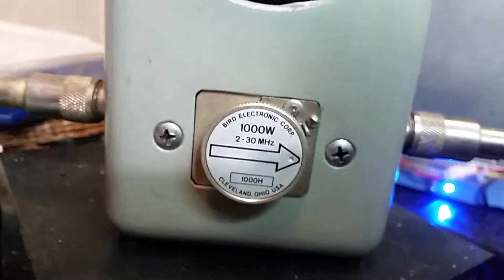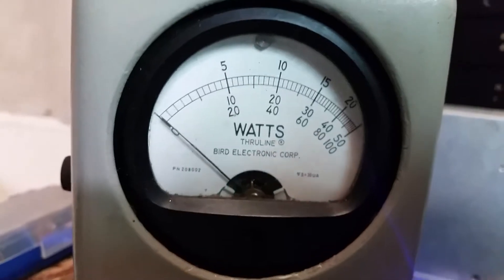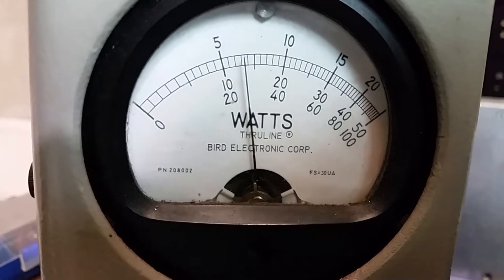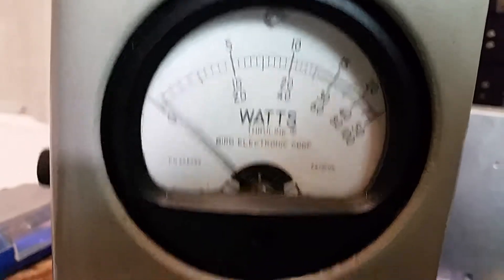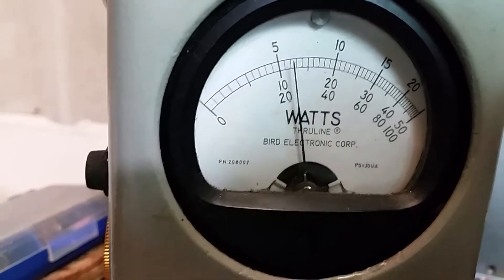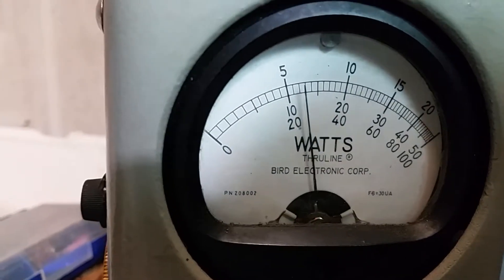All right, so I got a 1000 watt slug in it. Let's take a look at it on RMS just to see the difference of the two slugs. We're selling about 100 watts right here RMS. On the peak, about 260 to 280 watts actually on the 1000 watt slug, staying right there about 250 watts.